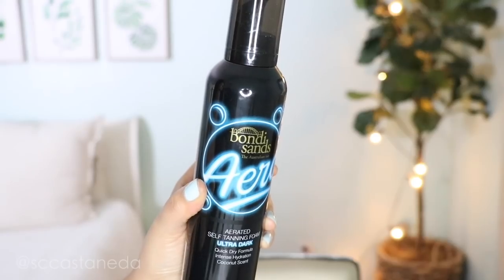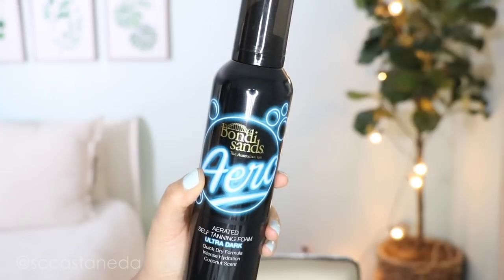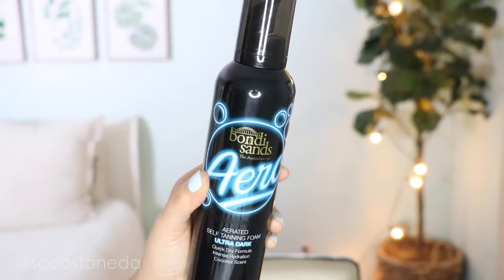Today I'm going to be testing out Bondi Sands. This is the Australian tan. I don't know how to do an Australian accent, so I'm not even going to try. My American accent is jacked up most of the time, so let's not even go there. This is their Aero Aerated Self-Tanning Foam in Ultra Dark. You can literally see my circulatory system on my legs, so yeah, I am really fair from my neck down. Everything is light, so I needed it and I can't wait to show you guys how this goes.